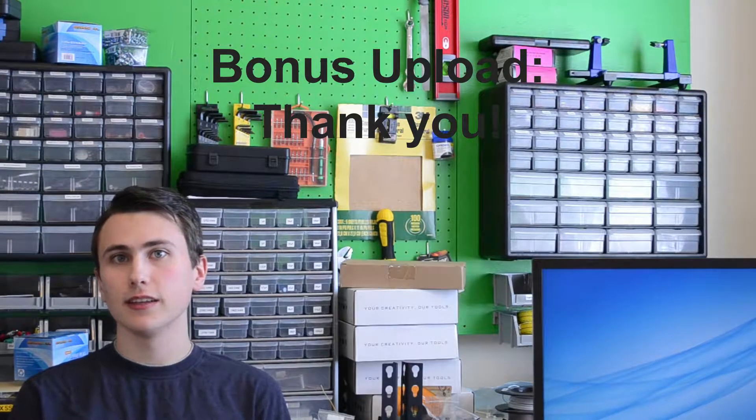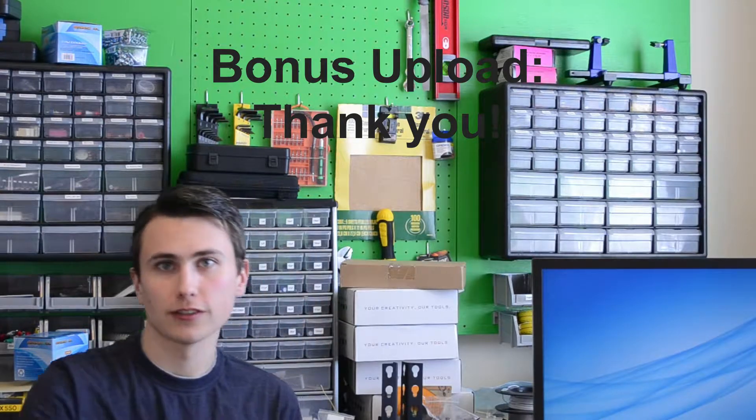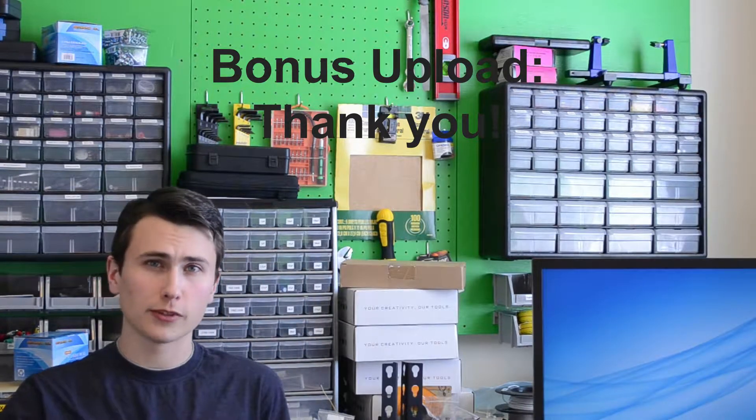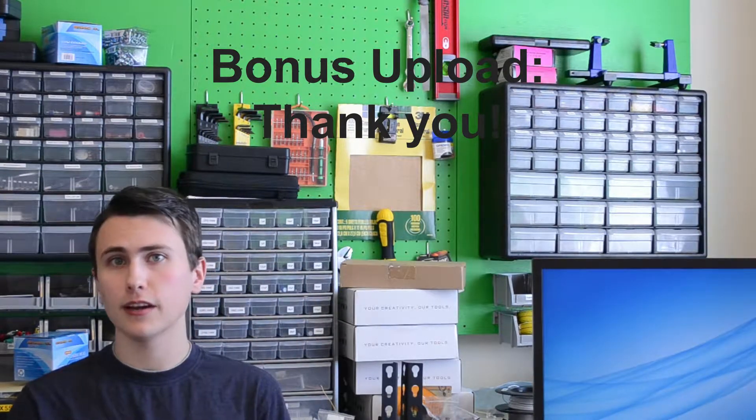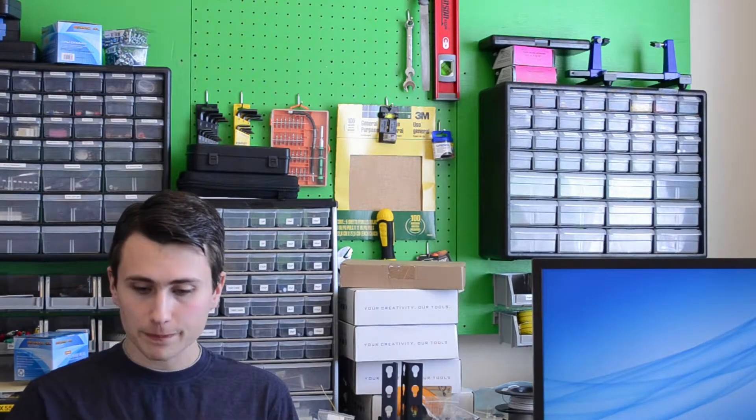Hello. Welcome back to EE for Everyone. Today we're just having a conversation — grab yourself a nice cup of coffee, sit down, relax. Today was kind of a crazy day. I woke up, wrote a few scripts, filmed five episodes of the Plant Light Project series, and it was a lot of fun.